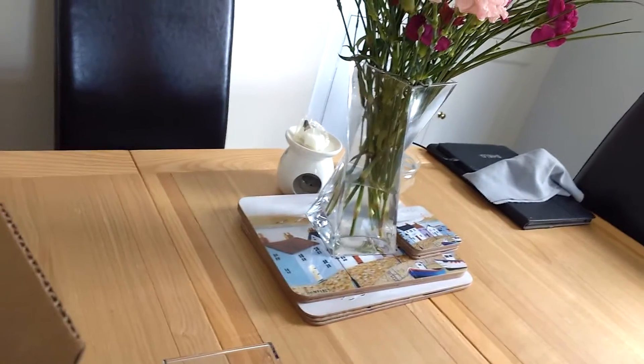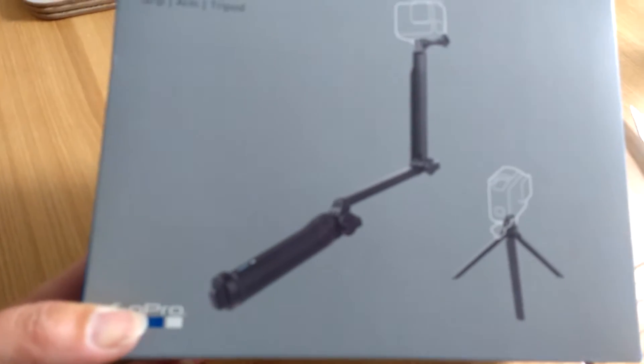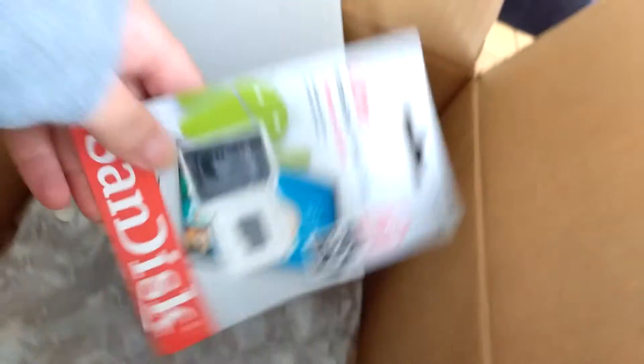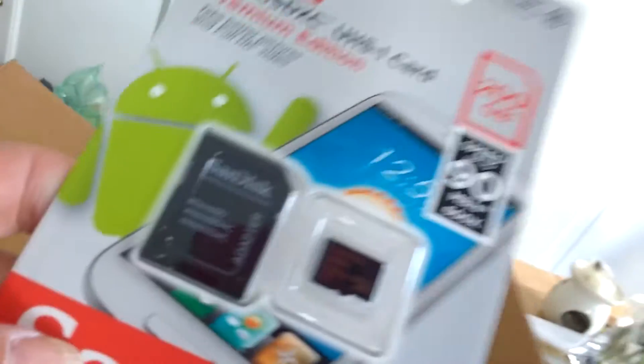I'm trying to hold my excitement. And something else in the box — oh yes, this was an extra. And this is the three-way: it's the grip, the arm, a bit like a selfie stick but you can move it, and it's got a little tripod. Fantastic. Let's see what else is in the box. Look at this — a 200 gig memory card! Oh boy, am I going to be able to do some filming!